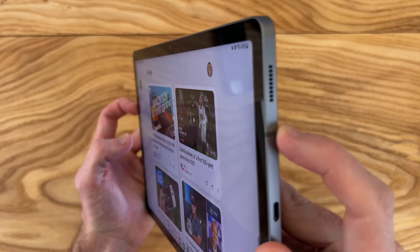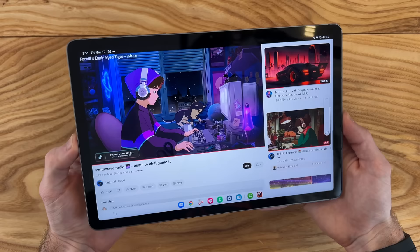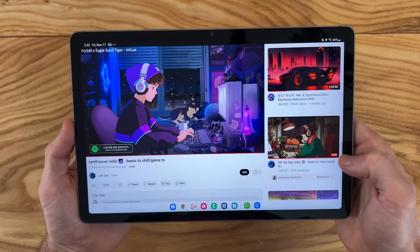As far as the speakers go, if you're familiar with any Samsung tablet, they have very loud speakers — louder than you even need them to be. It's also really nice to be able to quickly switch between various applications at the bottom.